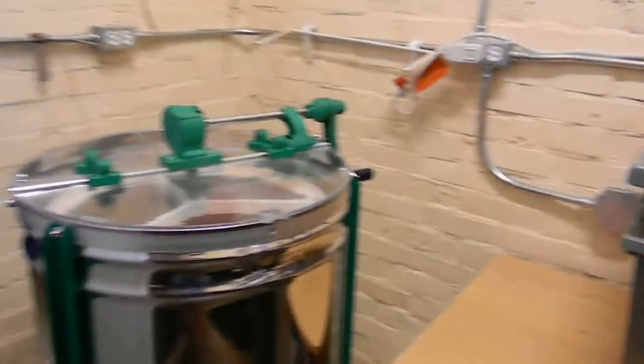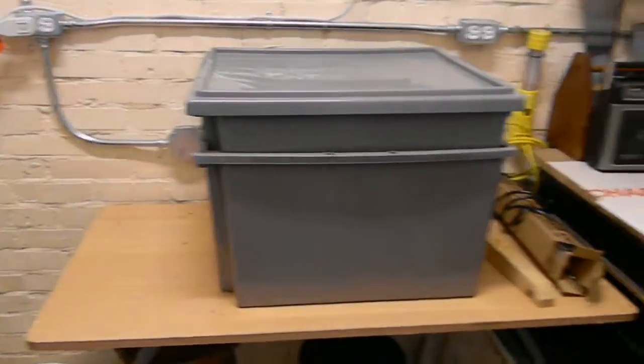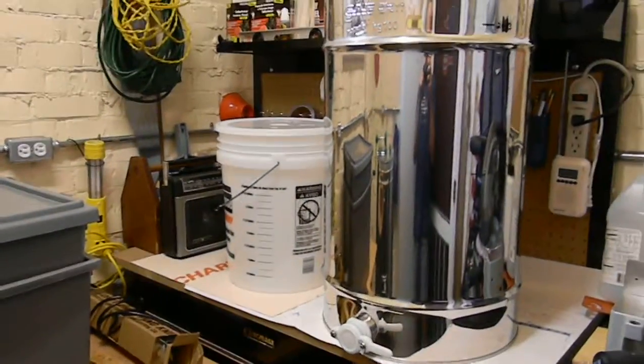It's a nice compact little setup, and this afternoon we'll start pulling supers.